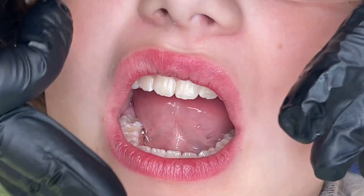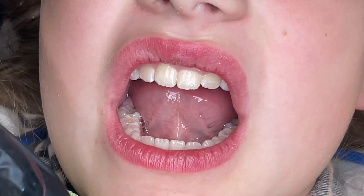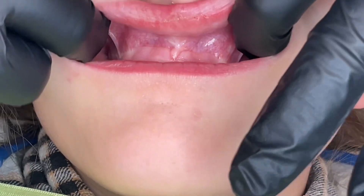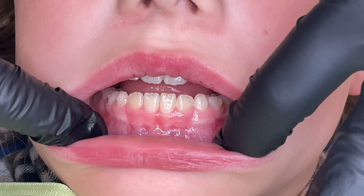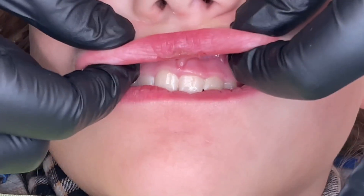When you do an oral cancer screening on every age of patients, but definitely kids, you want to check for frenulum attachments. Don't be shy to really get your fingers in. Pull up, pull down, see where all their labial frenulums attach, see if they're pulling on the tissues, or see if they have limited movement with their lips.